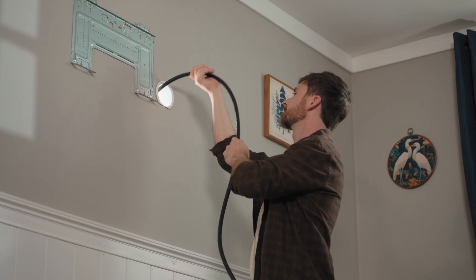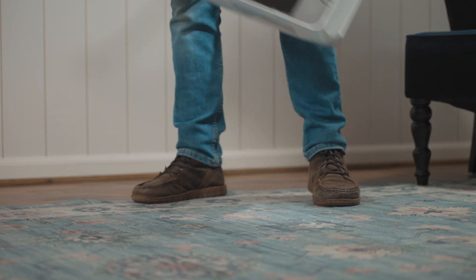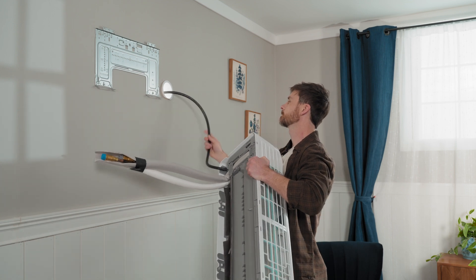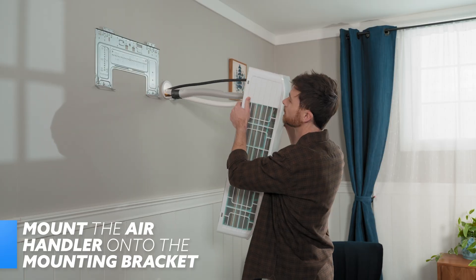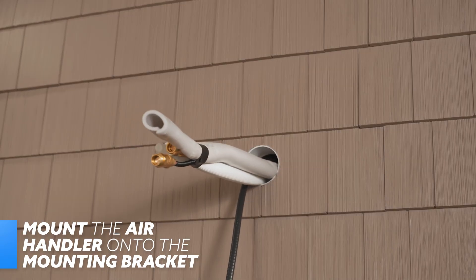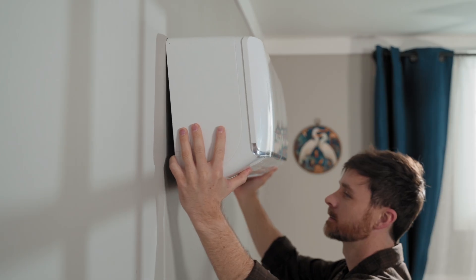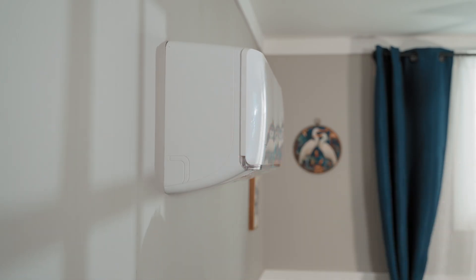Now you can start passing the DIY Pro cable through the hole to the outside. Then grab the wall-mounted air handler carefully and pass its refrigerant piping, condensation line, and the remaining DIY Pro cable through as well. Once the piping bundle is through, line the handler up with the mounting bracket and hook the top of the handler to the top of the bracket. Apply force to the bottom half of the handler and make it snap into place underneath the hooks at the bottom of the bracket.